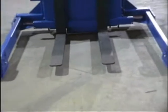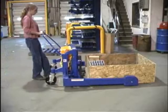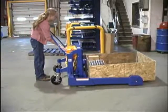The TMS TiltMaster straddle is ideal for your applications. The straddle design allows workers to lift and tilt any open or closed bottom basket, box, or skid.